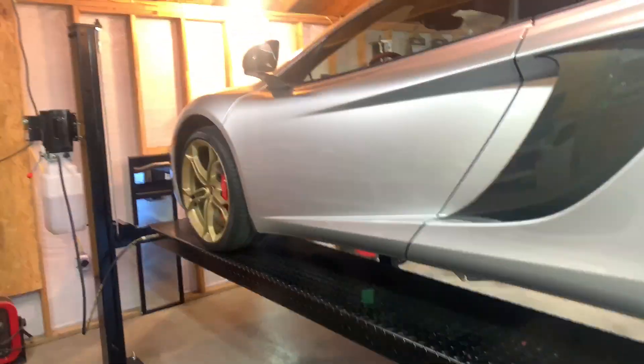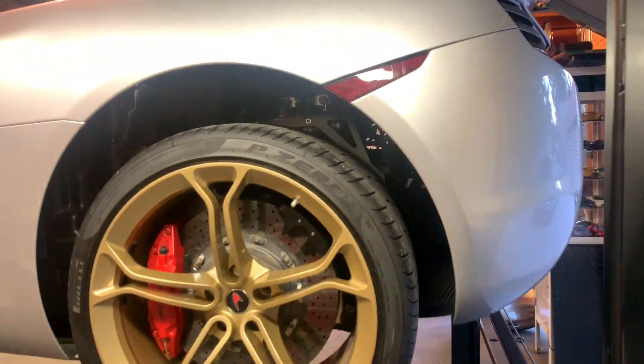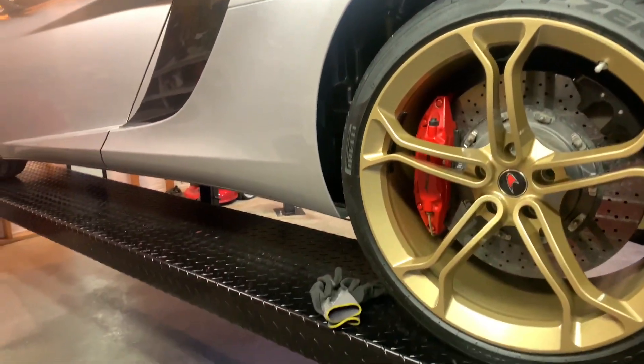Hello everyone out there in the YouTube world. I'm going to do another update video about my 12C. If you've ever wondered what's involved in changing the cat-back on these cars, I'm going to show you in this video.